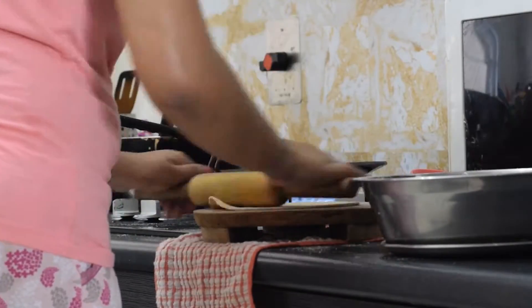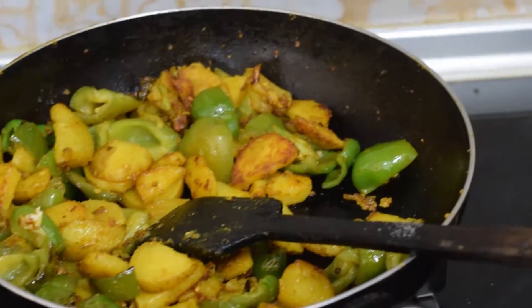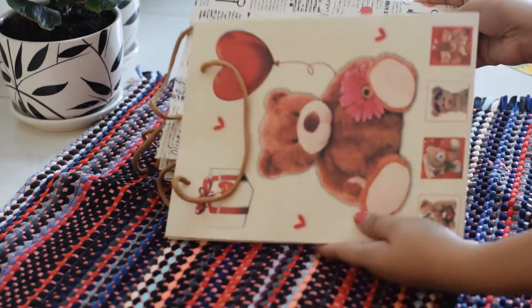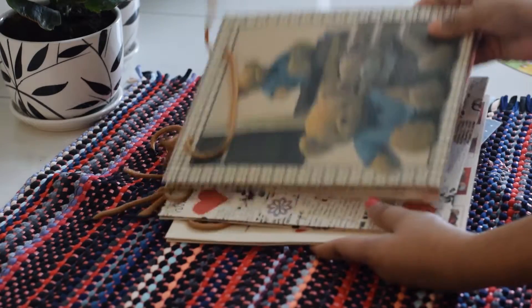I woke up at 7 o'clock in the morning to see my husband off to the office. I had to wake up early, but he will come back in the afternoon. So for breakfast, I made a simple tomato and garlic dish because there was a lot of work ahead.